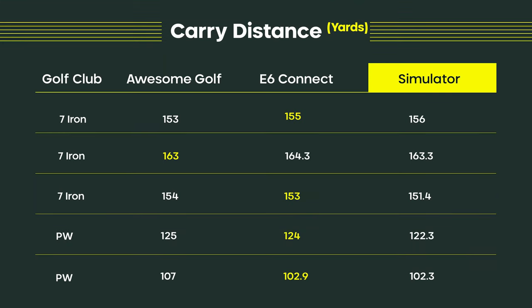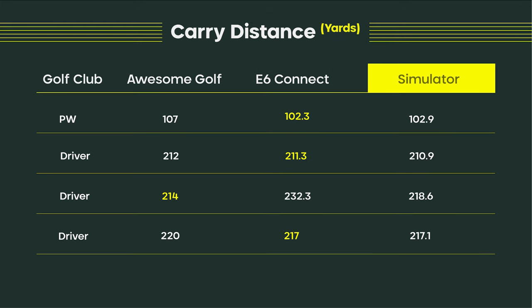To recap: with the seven iron, Awesome Golf won one of the rounds while E6 won two. They're both extremely accurate, coming down to less than a yard difference. With the pitching wedge, E6 wins every single shot — much closer than Awesome Golf, though still within a couple of yards each shot. With the driver, E6 was off by 14 yards on one shot but then within 0.1 yards on the very next shot. Overall, E6 wins two of the three driver shots versus Awesome Golf.